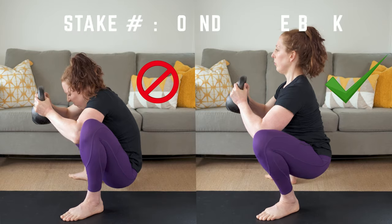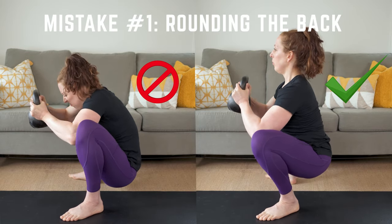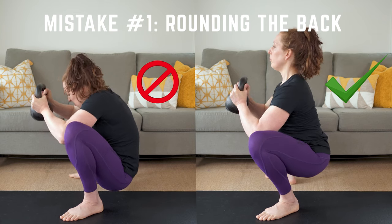Here are four common mistakes to avoid in the Prime Goblet Squat. Mistake number one: rounding the back. Don't let your spine round — keep a long spine and a flat back.